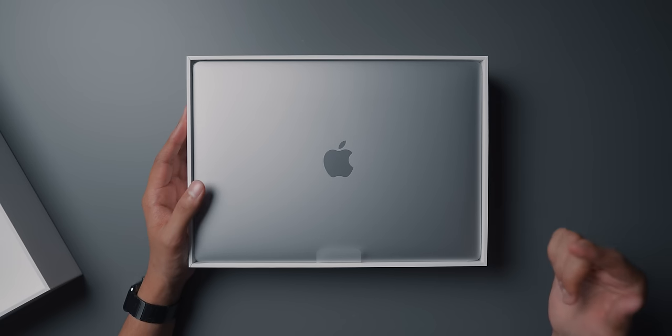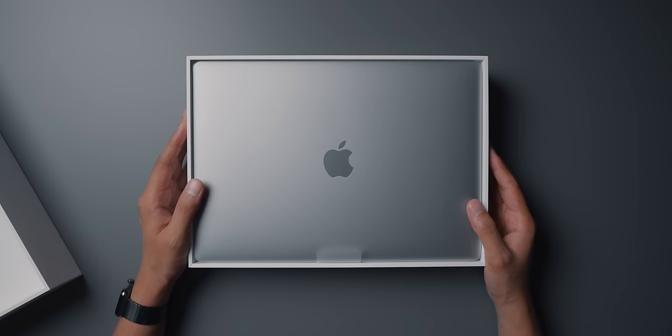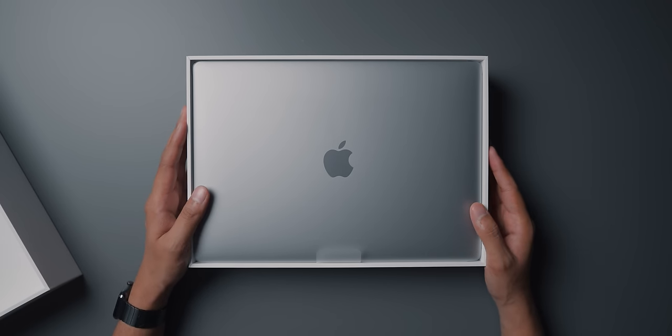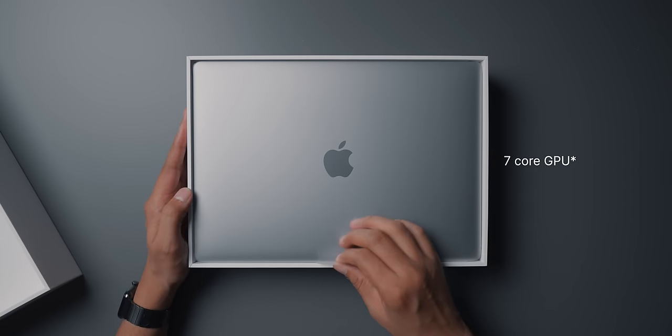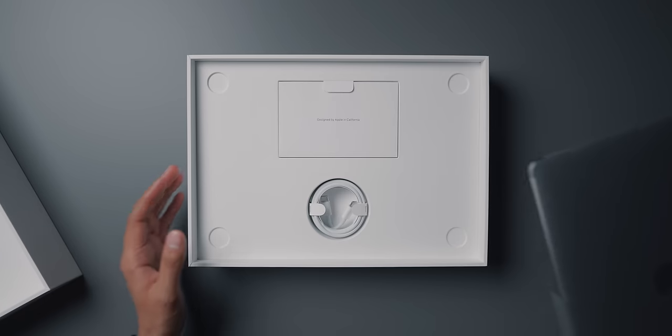As I mentioned, we got this one for £849. This is the M1 MacBook Air from late 2020 — it has 8 gigabytes of RAM, 256 gigabytes of storage. It's pretty much base spec; it also has the 8-core CPU and the 8-core GPU. The MacBook comes in its plastic wrapping but we'll get to that in a second.